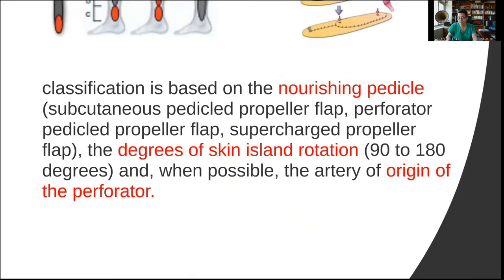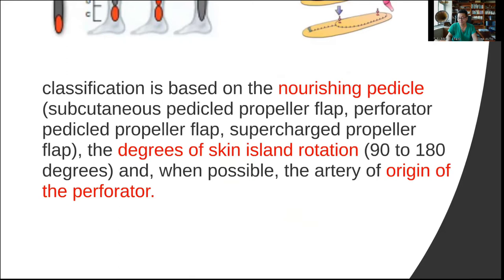When possible, the artery of origin is the perforator, and you actually identify it. Here's a typical illustration where it's rotated 90 degrees to reach the defect, and then the donor site is closed primarily. The first illustration shows that you don't have to skeletonize it — you could have a bunch of fat attached to the pedicle. Some people advocate this and say that there's less spasm. However, I like to more skeletonize the perforator so I can actually see when I rotate and check if there's any twisting or kinking in the perforator itself.